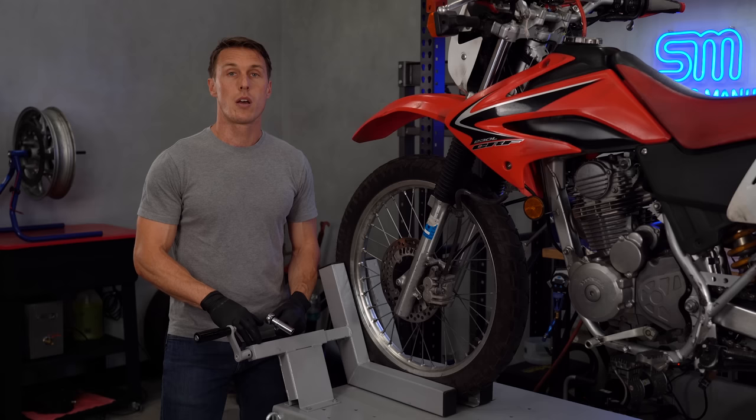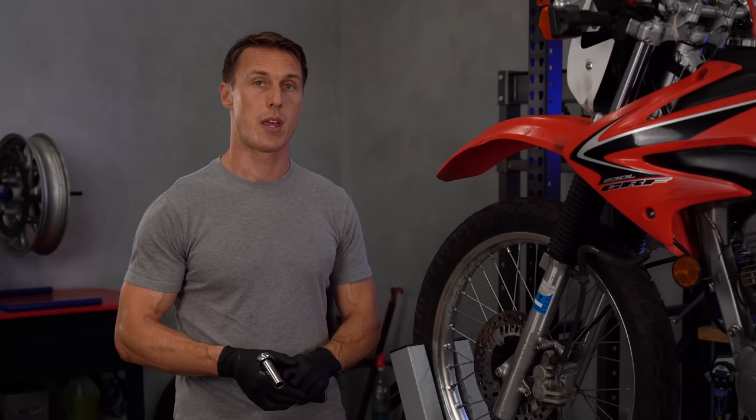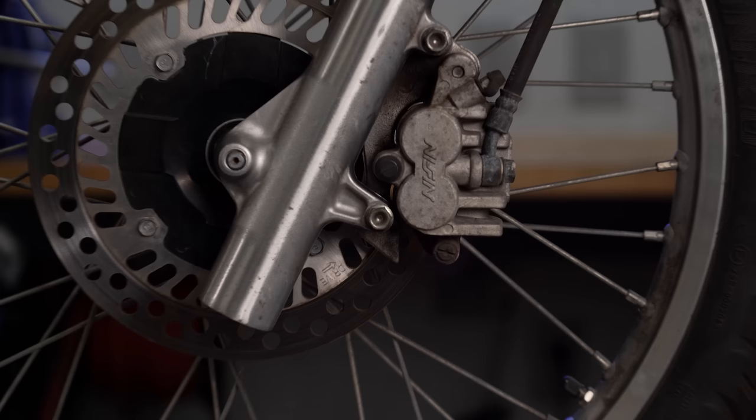I'm working on a bike lift, but this is definitely something you can do with the bike on the ground on its side stand. While it is sometimes possible to replace the brake pads without removing the caliper, that's the lazy way to do it, because it forfeits the opportunity to inspect and clean some important parts.